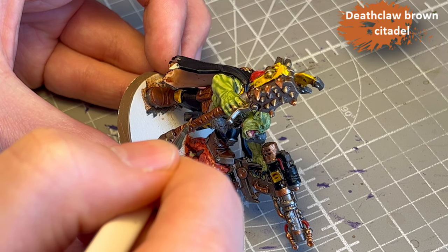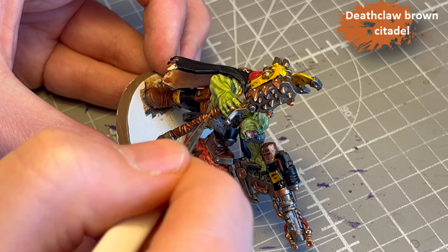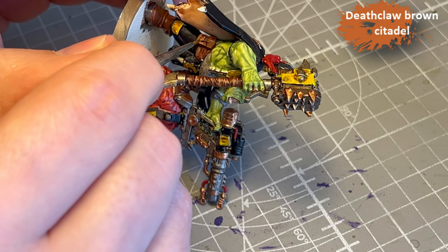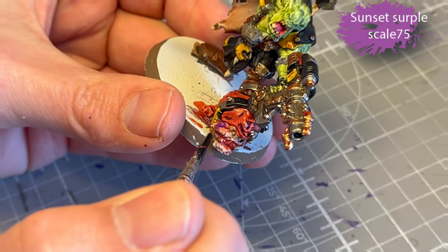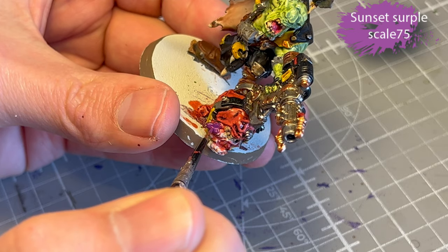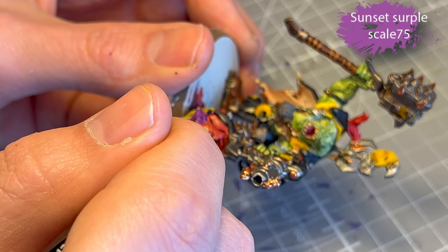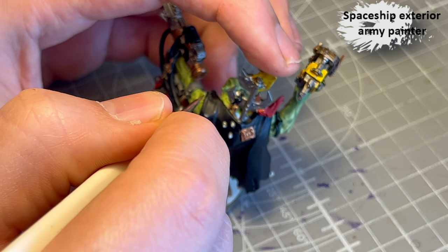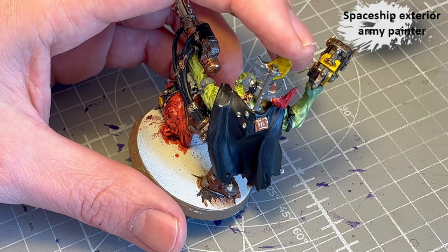Next I do Deathclaw Brown from Citadel, heavily thinned down, to highlight all the leather. Sunset Purple from Scale 75 for the tongue and lips on the squig — I thinned it down quite a bit so it kind of acted like a contrast, and the end result was good enough. Spaceship Exterior from Army Painter to just add little dots on the sharpest edges on the cloak.